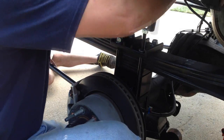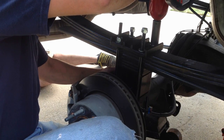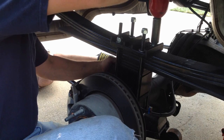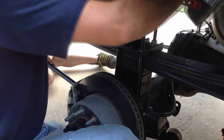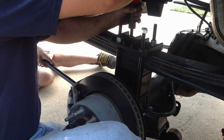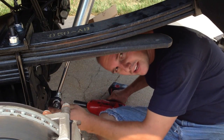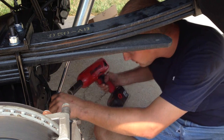Now go ahead and install the rear shocks and get them tightened up.